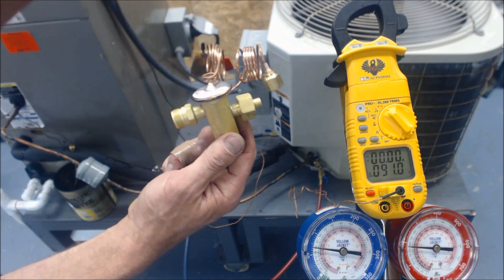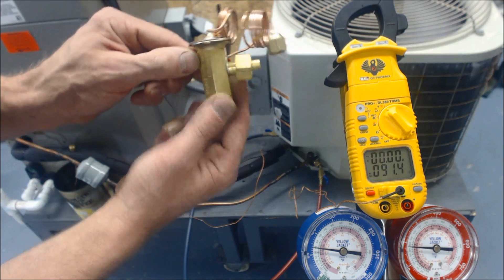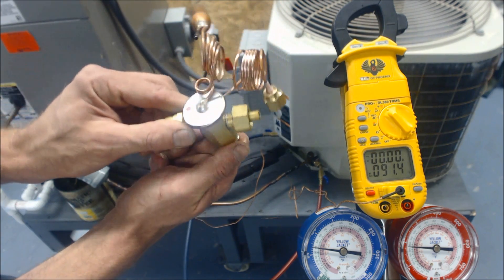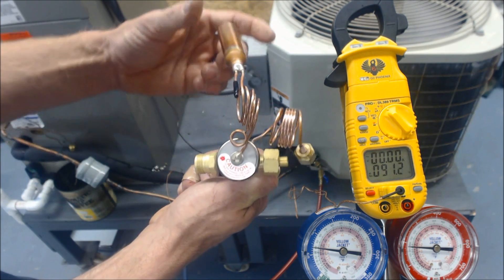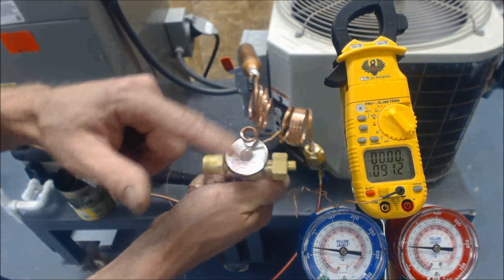You actually have bulb pressure, external equalization pressure, forward pressure, and spring pressure all happening in order to make this TXV work. So if you lose your refrigerant out of this, it's not going to work properly. But if you do have refrigerant in this, you can easily confirm that your TXV is not the problem.